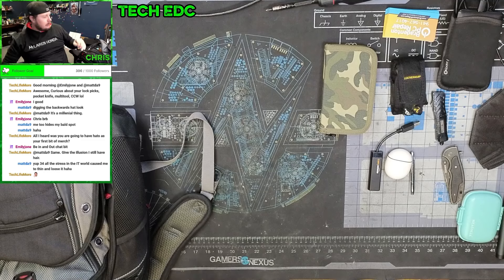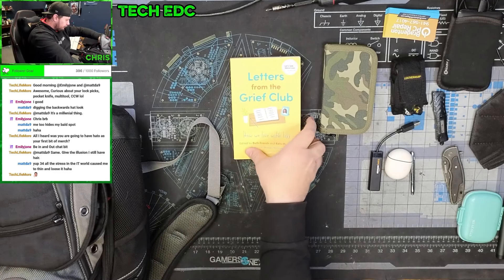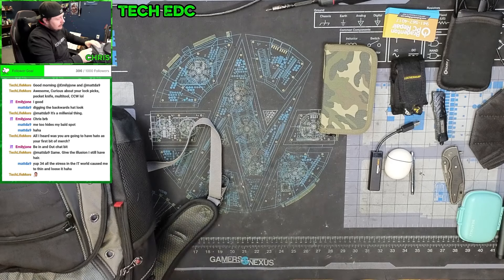I've got a book in there that my wife got me — I'm working my way through 'Letters from the Greek Club.' It's a pretty useful book.